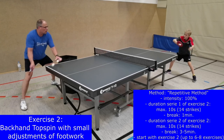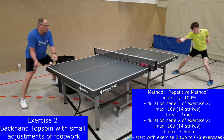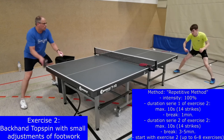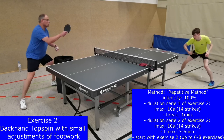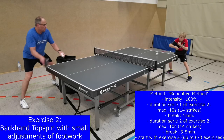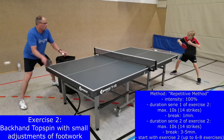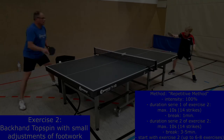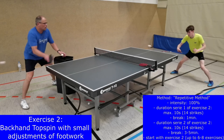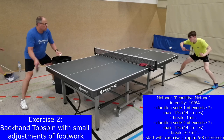During this time, other players can do the stress interval, in which around 14 strikes are possible. In exercise 2, the same stress interval is done with a backhand topspin in the backhand side. Each exercise is done for 2 series, and after this the break should be between 3 to 5 minutes to have a physical and mental recovery period. What you can do during these breaks you can see at the end of this video.